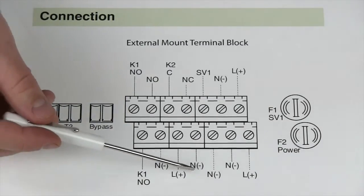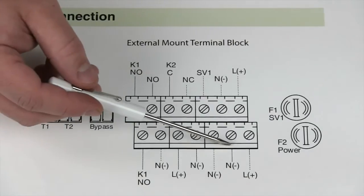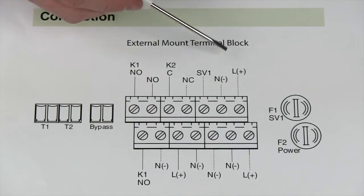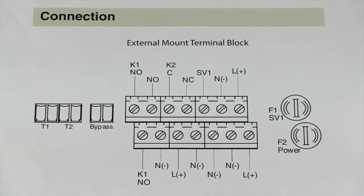If you notice, there are a couple different Ls on this line diagram and a couple different Ns. All of the Ns are connected via bus and all of the Ls are connected via bus. So if I provide power to one of the Ls, in turn all the other Ls are energized.